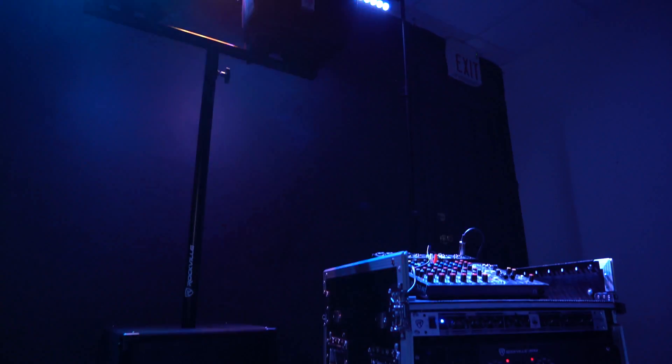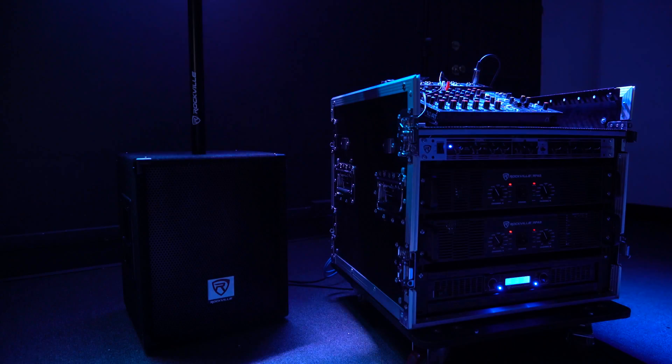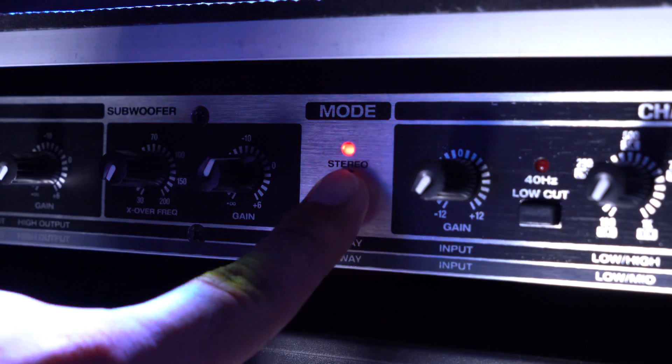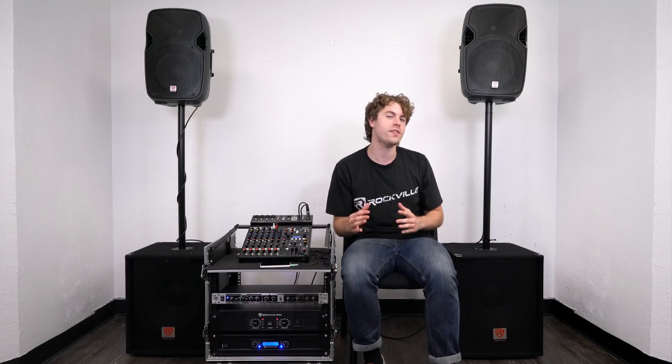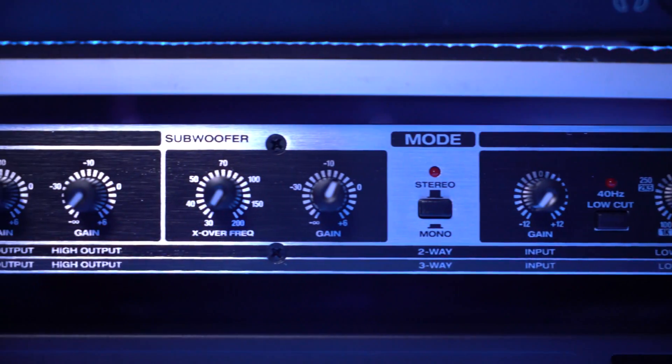We also have the option to use the RX230 as a three-way crossover with the additional sub output. We can set it to mono mode by pressing the button in the middle. In this mode the crossover will split the signal source across three different frequency ranges between three separate speakers, so you'll be able to adjust the high, mid, and low frequencies, and you'll still be able to use the sub output for additional low end. In mono mode there is one sum signal, so channels one and two are working together.